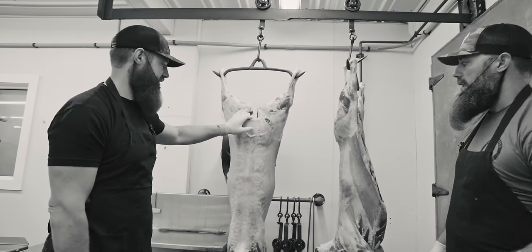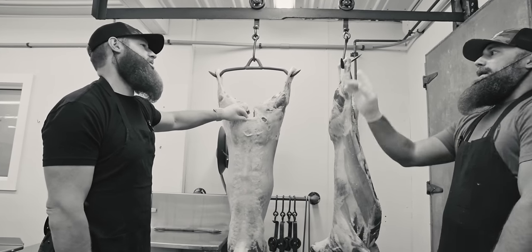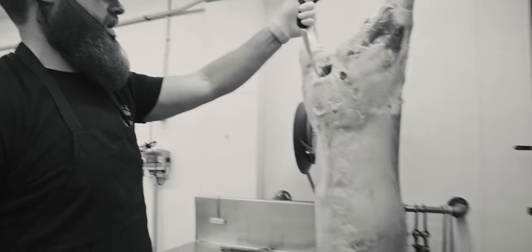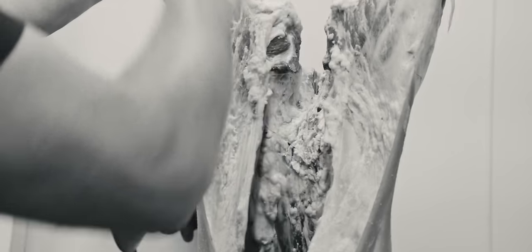I want to propose a challenge. I'm going to attempt to split it down the back with the cleaver. Seth and Scott are each going to split their own. I think I just bought a lamb.